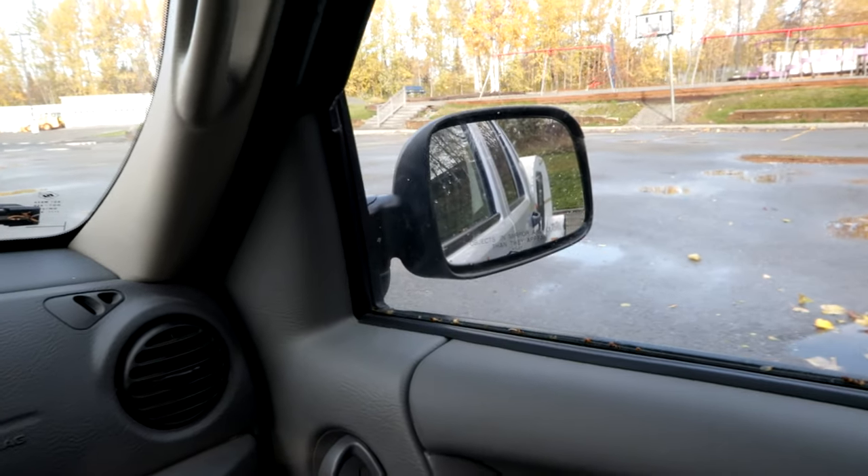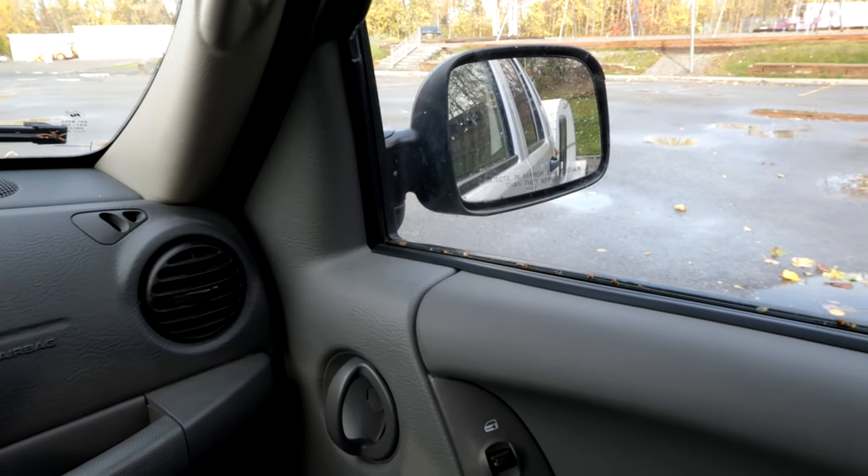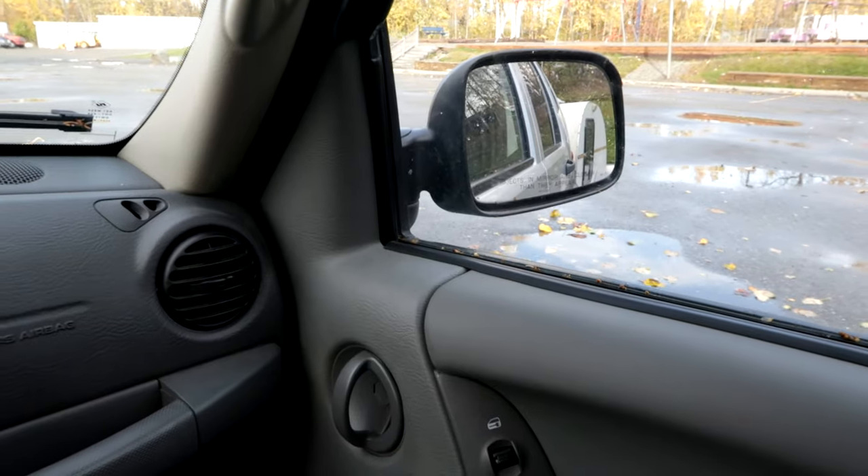There's a teardrop back there and a baby. Just to clarify, the baby's not in the teardrop.